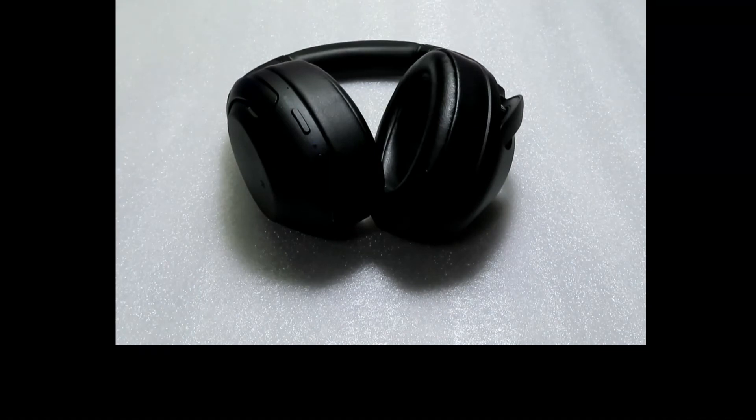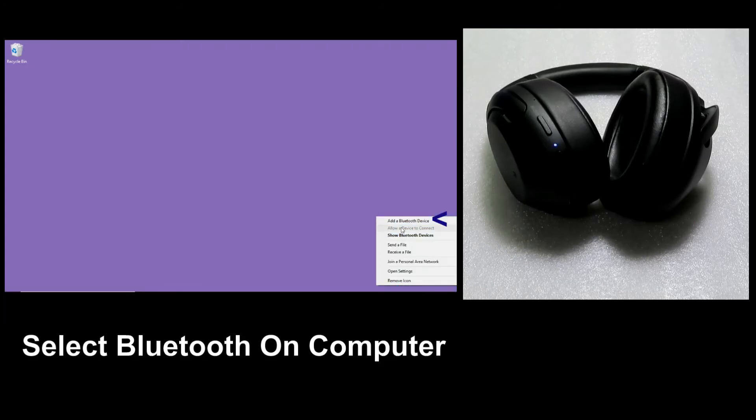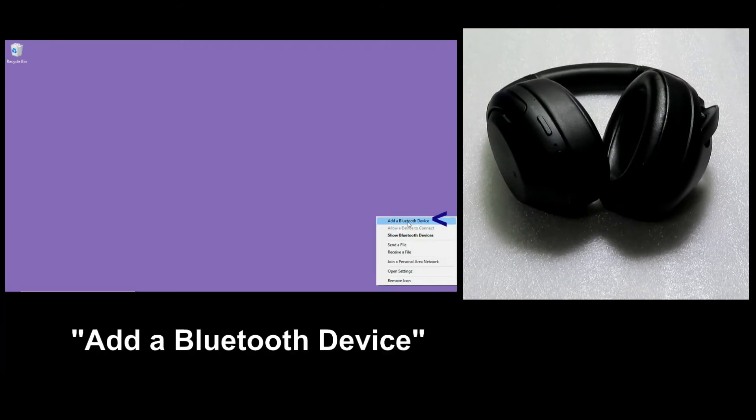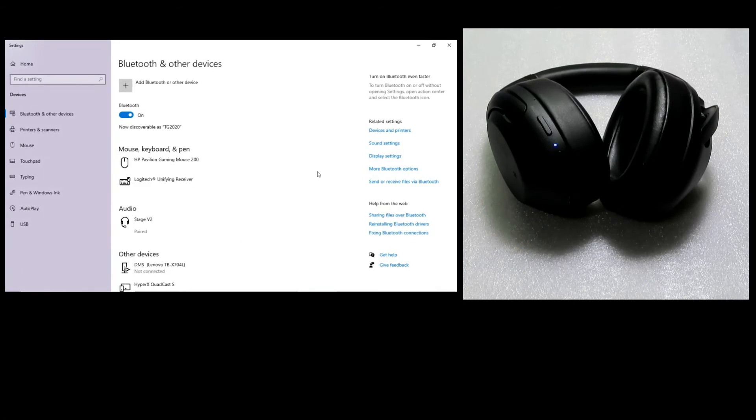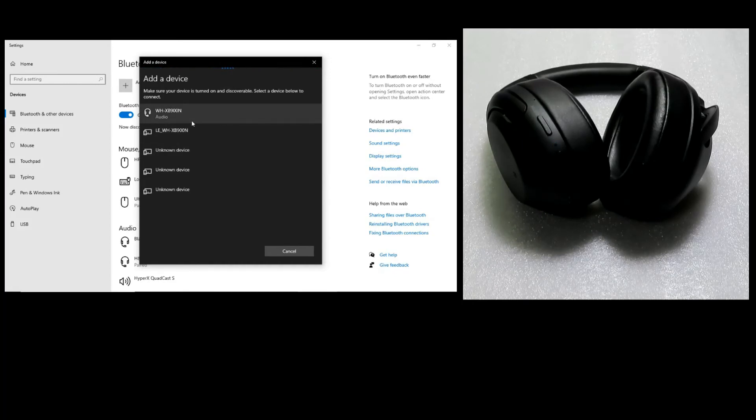So let's go to our computer and select Bluetooth. Add a Bluetooth device. Select 'Add Bluetooth or other device.' Select Bluetooth. It has found our Sony WH-XP900N headphones. Select that, and it is connected.